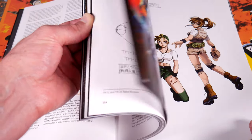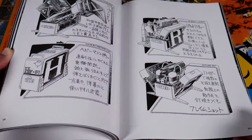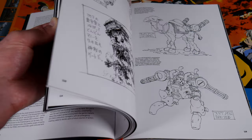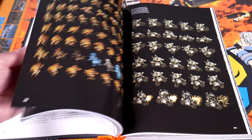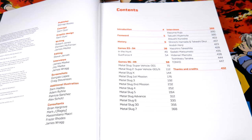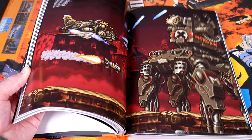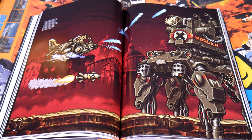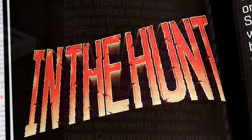So that's it for the extras. Let's go ahead and open the book up and flip through it a little. It's 450-plus pages, so I'm not going to be able to show everything, nor do I really want to out of respect for Bitmap Books and for those of you who want to discover things for yourself. Showing the table of contents is helpful though — it gives a nice rundown of what to expect. There's the actual narrative and backstory, and I was pleasantly surprised to see In the Hunt and Gun Force 2 called out.